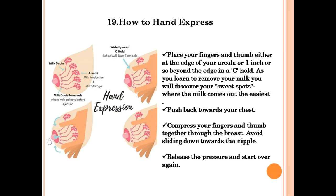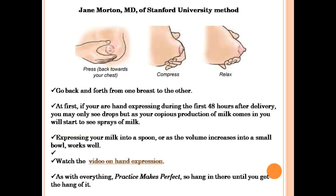Place your fingers and thumb either at the edge of your areola or one inch beyond the edge in a C-hold. Push back towards the chest. Compress your fingers and thumb together through the breast.